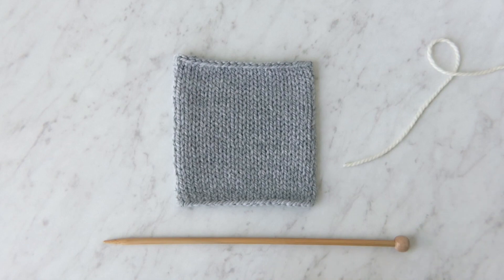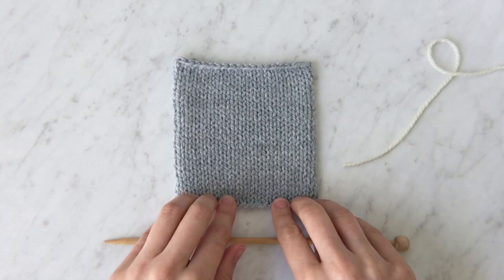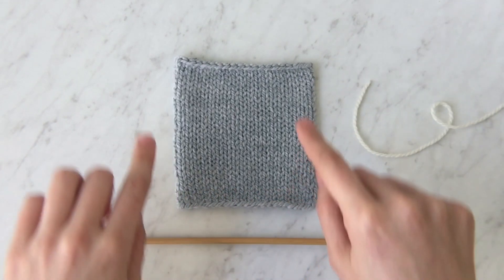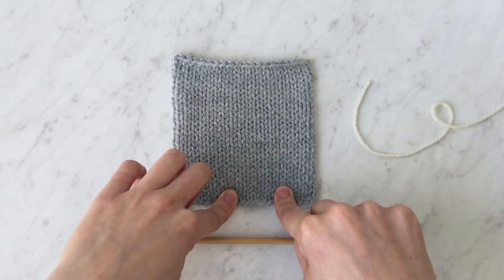I'm going to show you how to pick up stitches along a horizontal edge. I have a stockinette stitch swatch here, one needle, and contrast color yarn. This technique works along both the cast-on and bind-off edge. I'm going to show you along the cast-on edge.